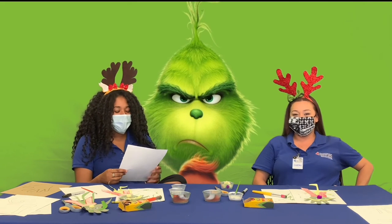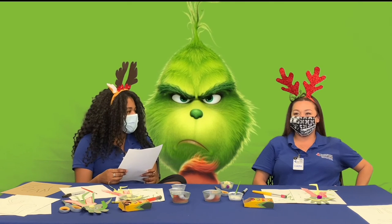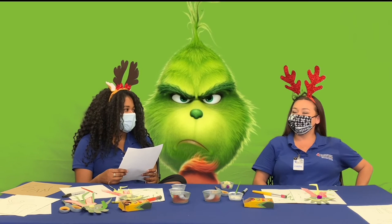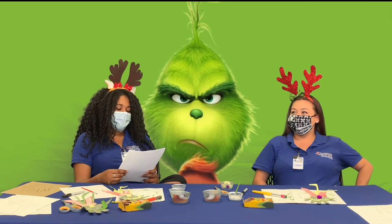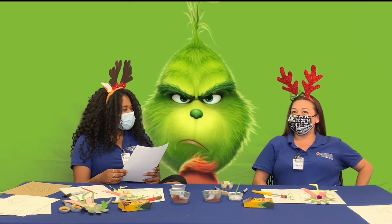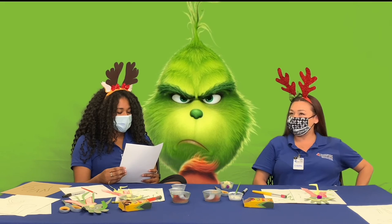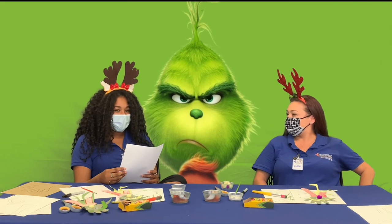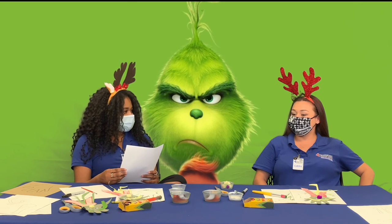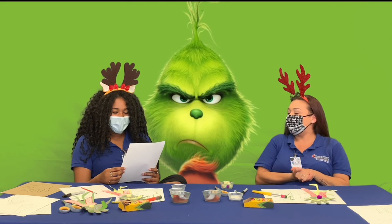Number three: What is the name of the Grinch's dog? Is it A, Keith; B, Rover; C, Gnasher; or D, Max? Max. Max is correct. Good job.